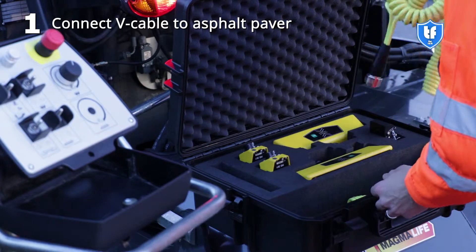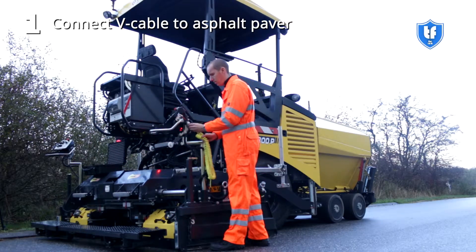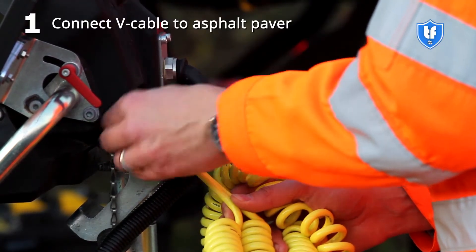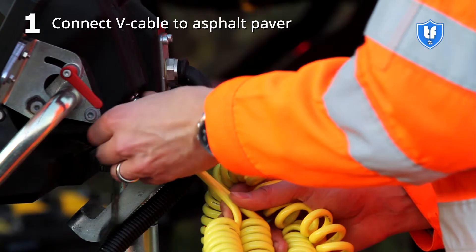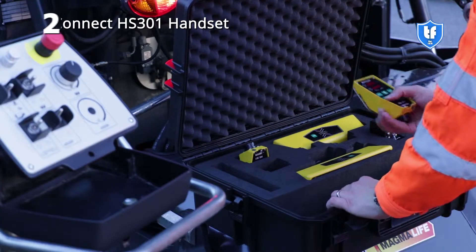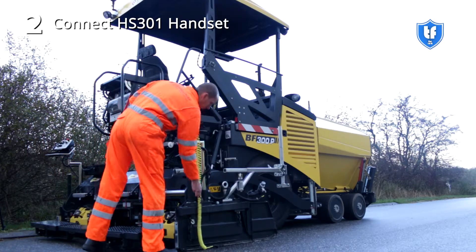Connect the V-Cable to the 10-pin plug on the machine. Ensure that the coupling nut is fully turned to the right. Connect the short end of the V-Cable to the handset.